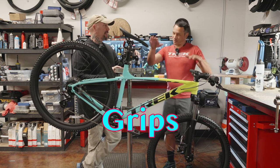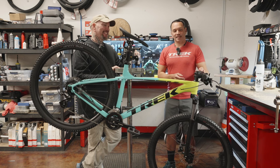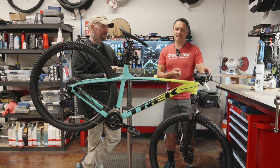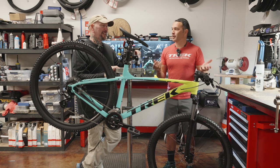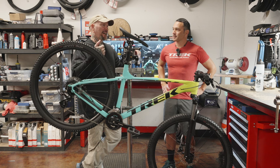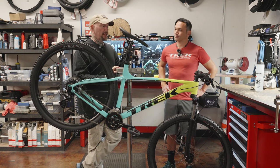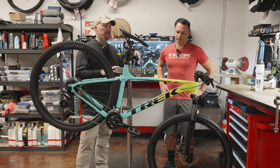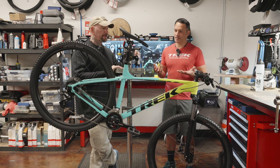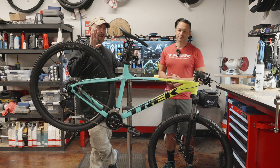Number three: grips. These stock grips are rough — there's nothing there. Grips are very inexpensive, and that's where you touch the bike. For $30 to $40, you can get something that's really going to make you much more comfortable. I like the Ergons because they fit my hand so well and are comfortable, especially on longer rides. There's a variety of different grips out there, and ergonomics is huge — especially if you have problems with hand numbness. Your hands are on them all the time, so make that feel nicer.